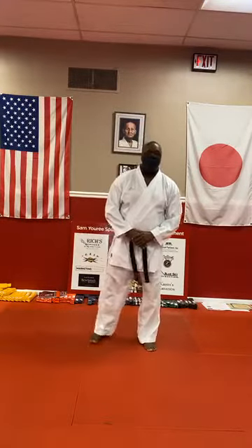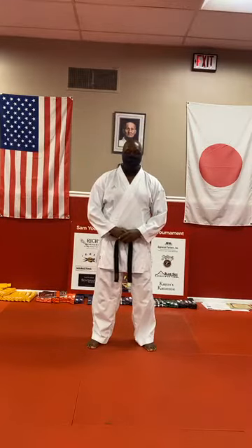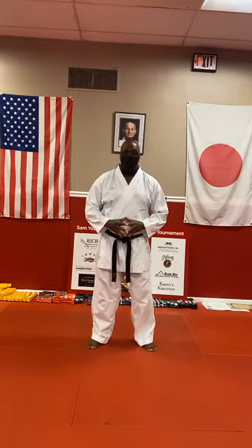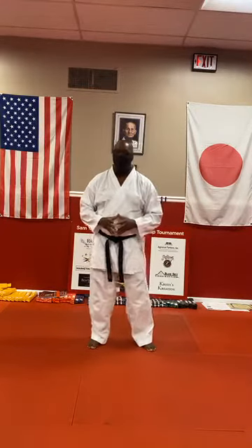Hi guys, thanks for being here for another edition of Facebook Live — Bill Taylor's Bushido School, Friday open class. So glad that you could be with us today. Make sure you give us your name, your belt rank, and the number of tips you have, and the location where you train so you can get credit for today's class. So we'll go ahead and bow in and get started.